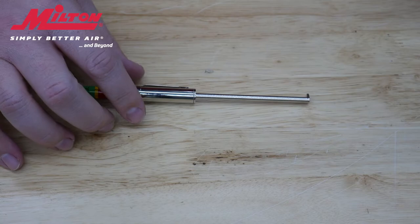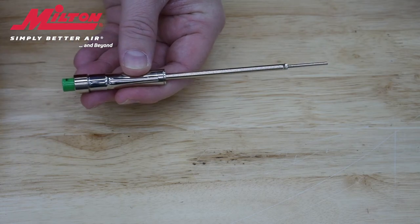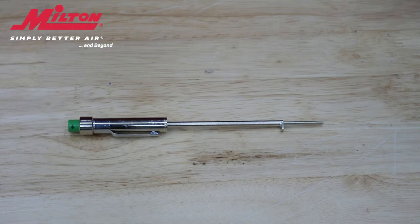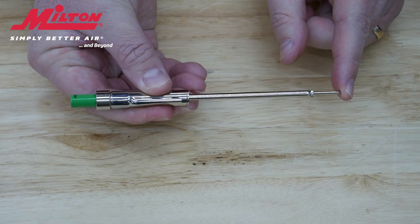Milton Industries also offers the 941 model, which is a unique and easy-to-use color-coded pencil style gauge. This brake pad gauge is a game changer in the brake inspection process since it allows access to measure brake pads without having to remove the wheels, if the vehicle has an open spoke that allows access.